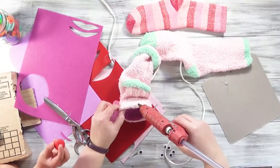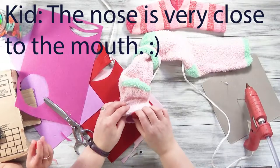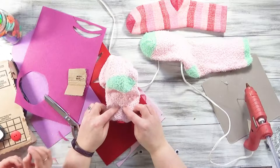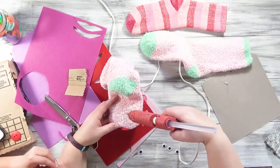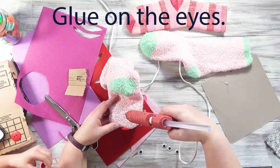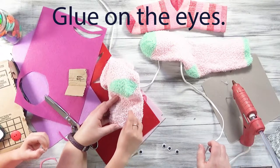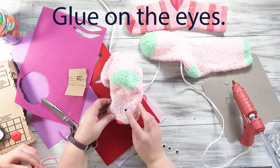Put it right there. The nose is very close to the mouth — it's right above it. Should we put the eyes just like right here? So you have to be really careful because it's really hot. Just put the glue right on there. Good job. And then put the other one right next to it. Good job.